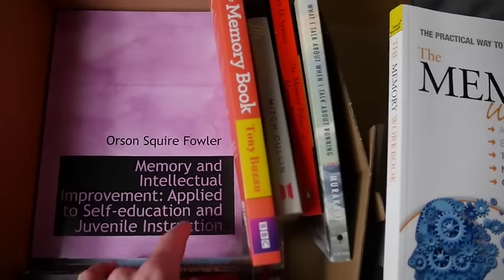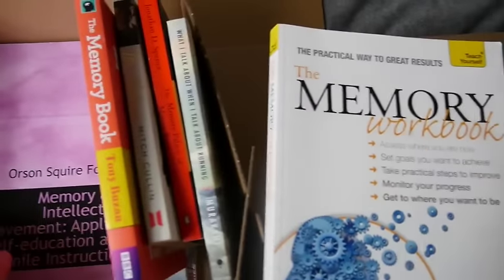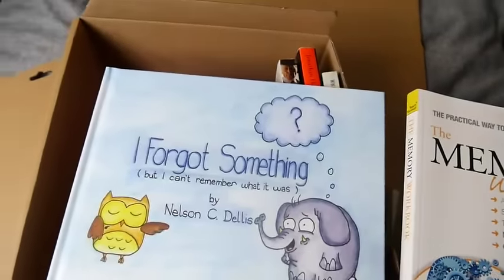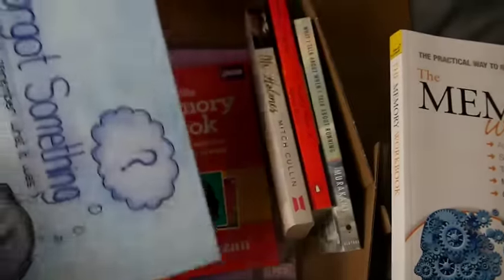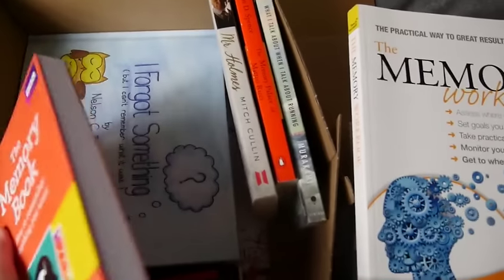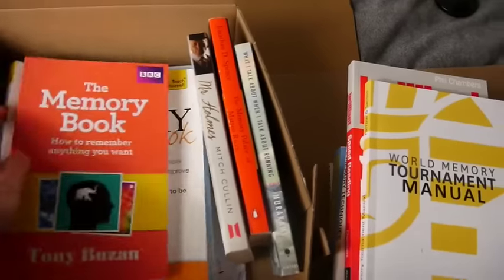This is really bizarre — Orson Squire Fowler. I was just on Facebook with Nelson — if you don't have Nelson Dellis's I Forgot Something, get this book. It's coming with me wherever I go. Normally when I move I just get rid of everything, but not this time — these books are coming with me.